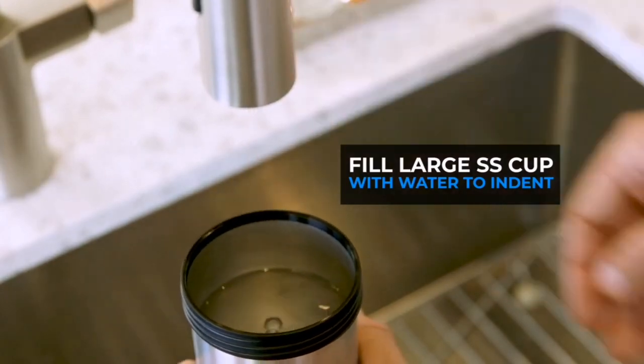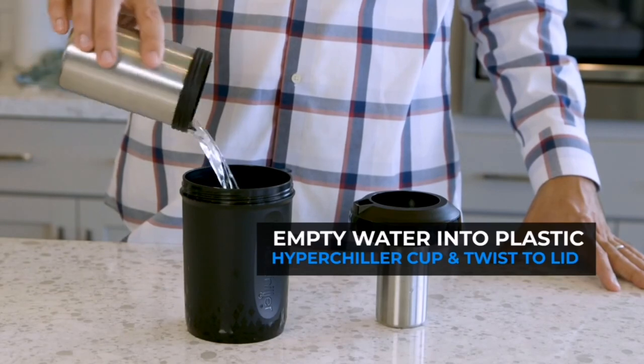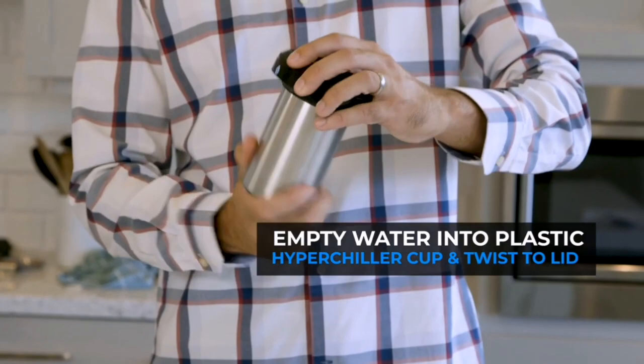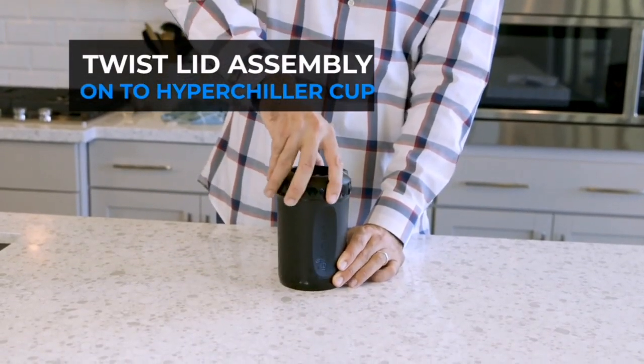Using the HyperChiller couldn't be simpler. Just fill it with water, place it upright in the freezer, remove it when needed, and put it to work. The best part is that all parts of the HyperChiller are dishwasher-safe, making clean-up a breeze.